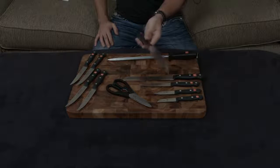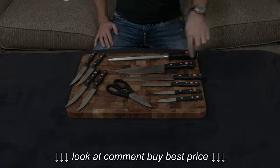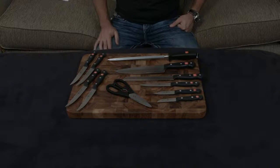First and foremost, the knife is stamped — it is not forged. They essentially have a sheet of metal, cut the shape of the knife out, and then grind it down and sharpen it. That's much cheaper to manufacture.